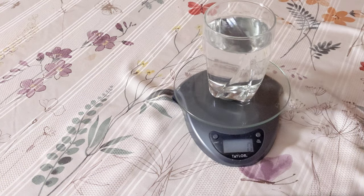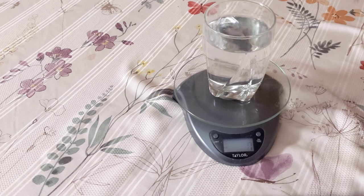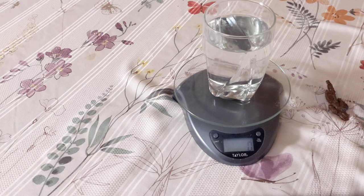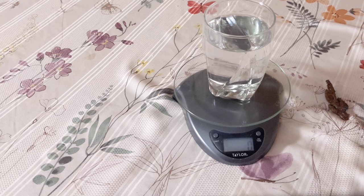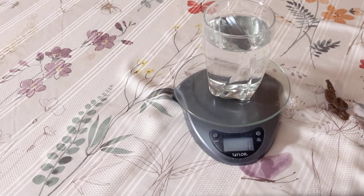And we get 4. So 31 divided by 4 will be our density — that's about 7.75. So this piece of copper is slightly less dense than pure copper.